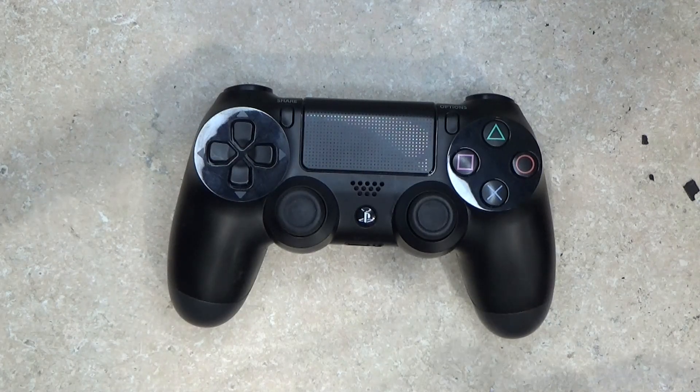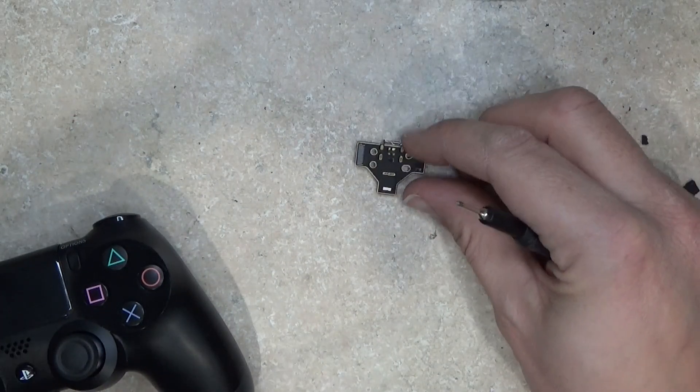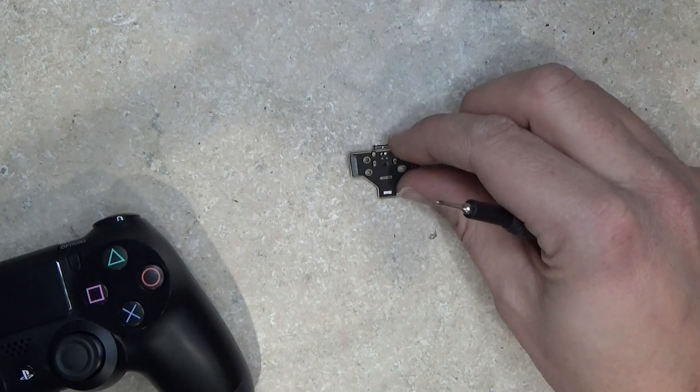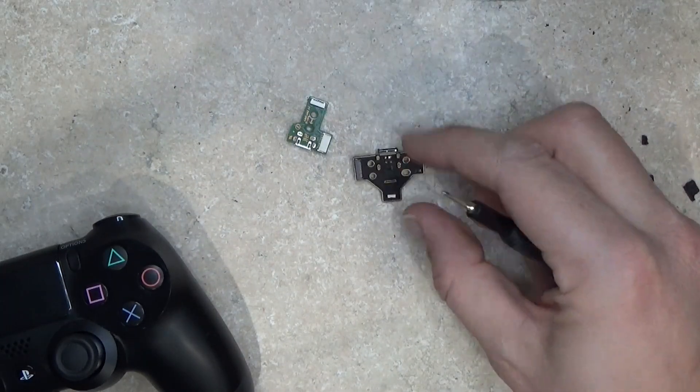So what I did is I bought on Tindie — I'll post a link in the description — one of these little adapters here that simply takes the old one out, which looks something like this, and replaces it with this new one.